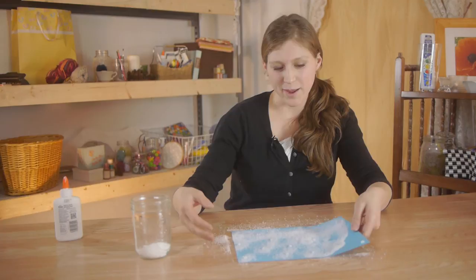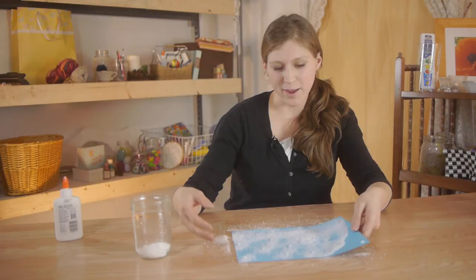Once you've sprinkled your Epsom salts and have completely covered the paper, use your paper to create the funnel and we're just going to very gently pour it back in the jar.